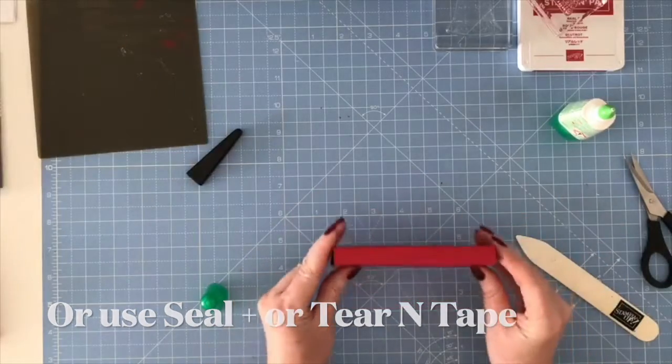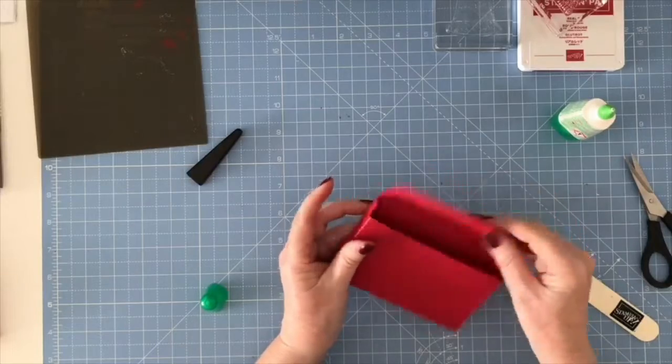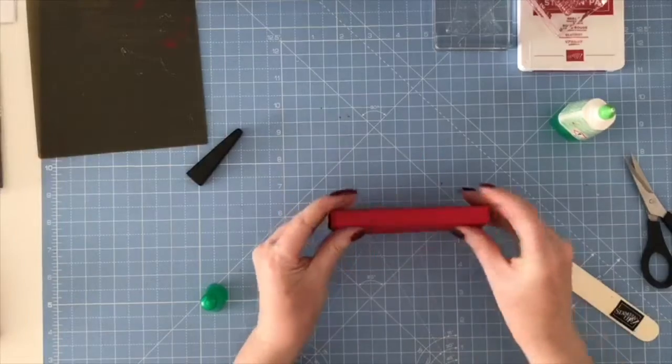That's what you've got now, and then your lid's going to come over like so, and it's going to fasten with a belly band. So it's just a very simple little quick box, and your little KitKat treat will fit inside.